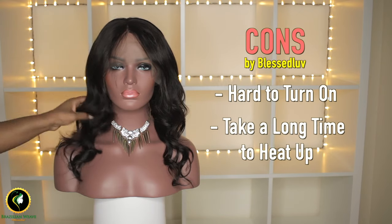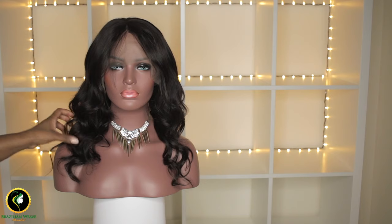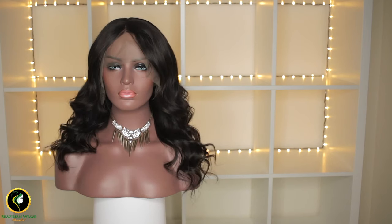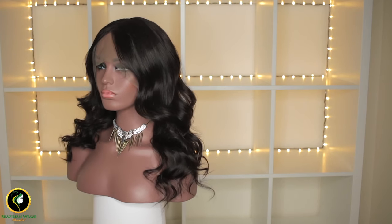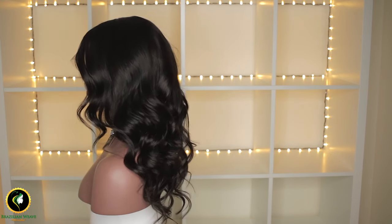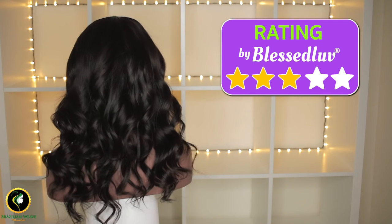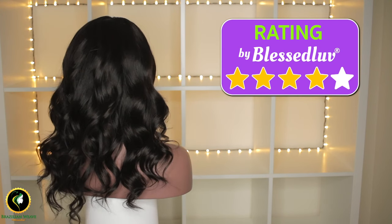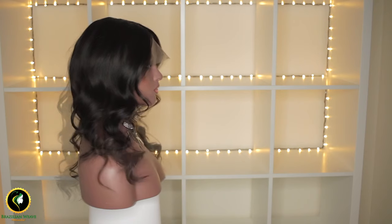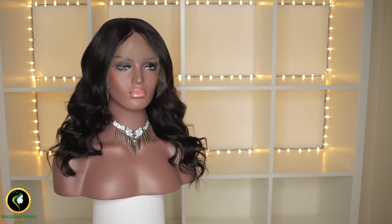Subscribe for more reviews like this. You can purchase a wig like this on our website — I will leave the link below in the description box. Comment below if there is any hair curler you would like me to review for you. I read and reply to all the comments. See you in my next video, bye bye!